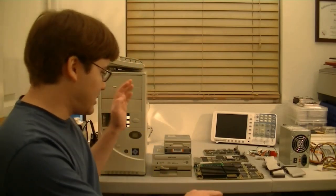Hi, today I'm going to build a retro computer. It's a 386 PC, and I have all the parts laid out right here.